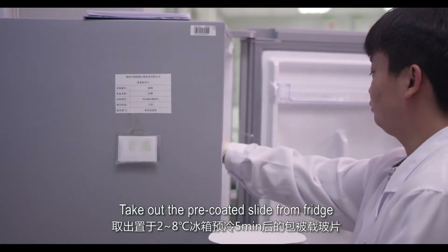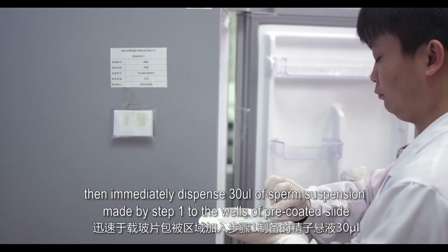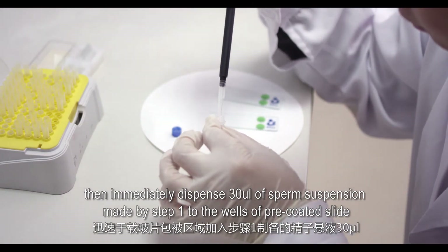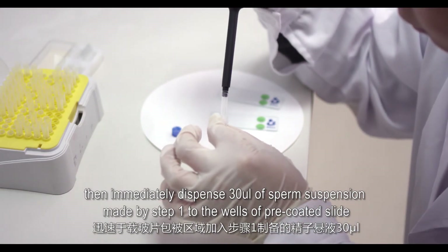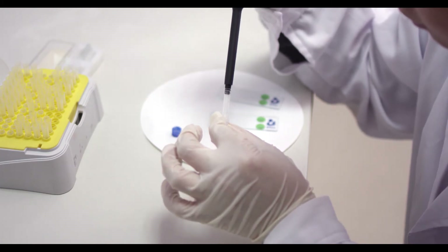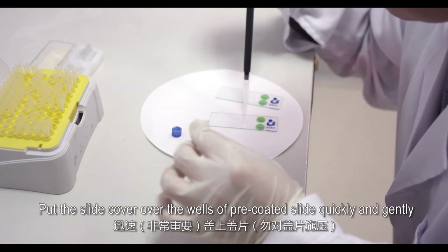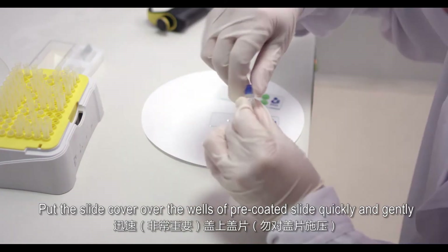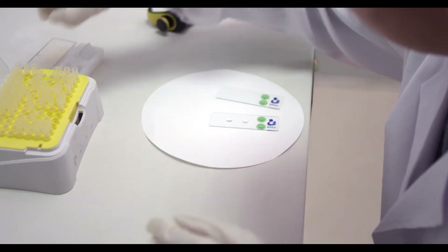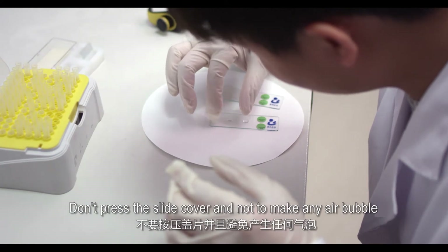Take out the pre-coated slide from the fridge. Immediately dispense 30 microliters of the sperm suspension from step 1 into the wells of the pre-coated slide. Then put the slide cover over the wells quickly and gently. Do not press the slide cover and avoid making any air bubbles.